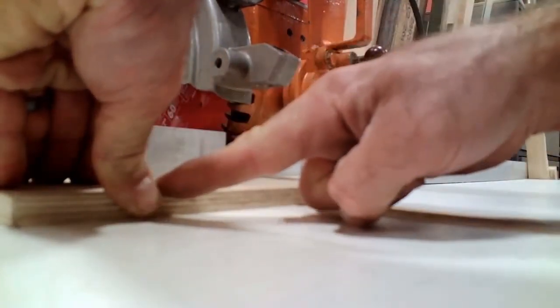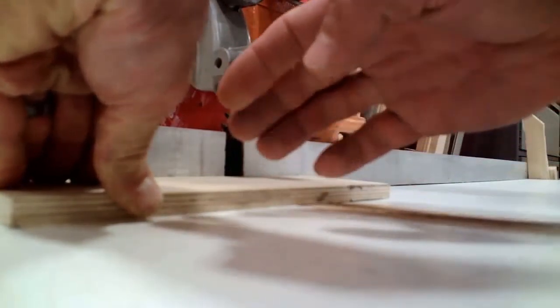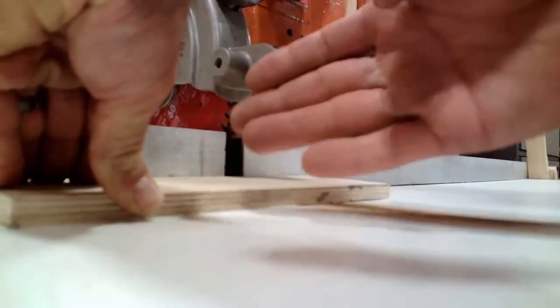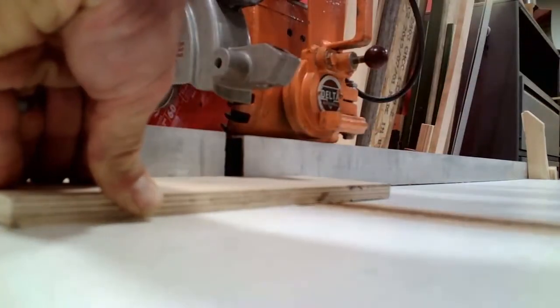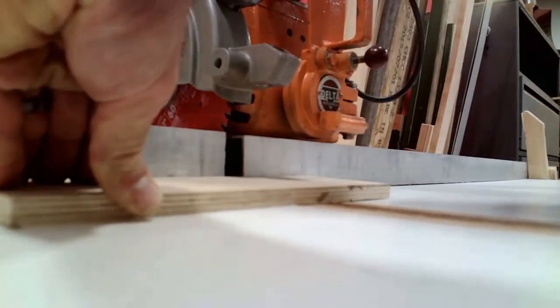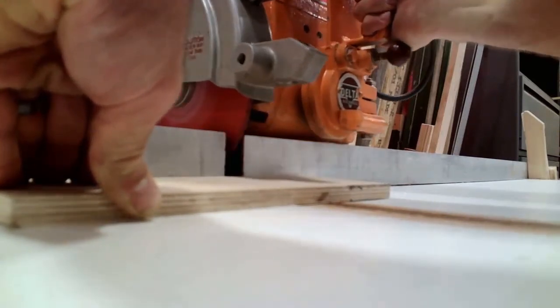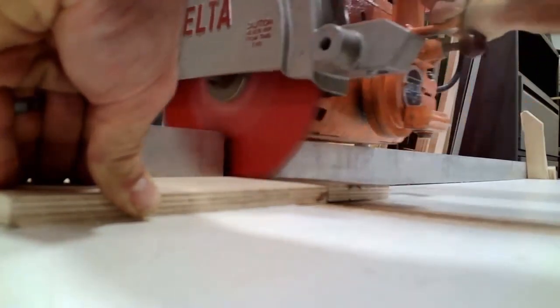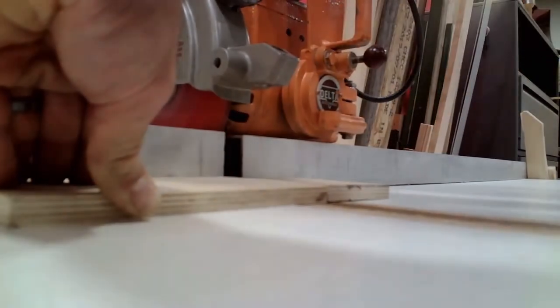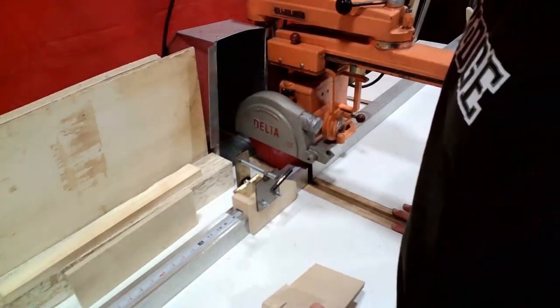I've got my hand more than four inches away from the cut path. I'm putting pressure down on the table, back towards the fence, and into the stop block. Now I'm going to power on the saw and make this cut. Those are our procedures for using the radial arm saw.